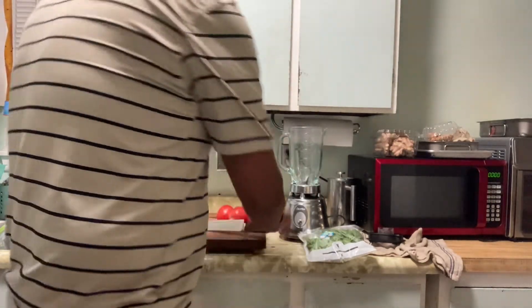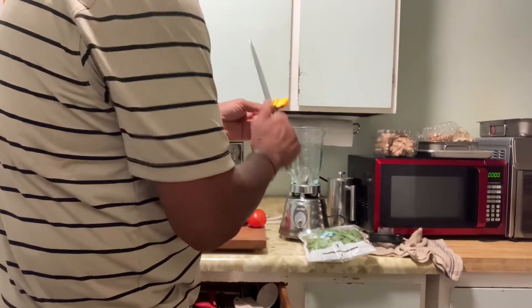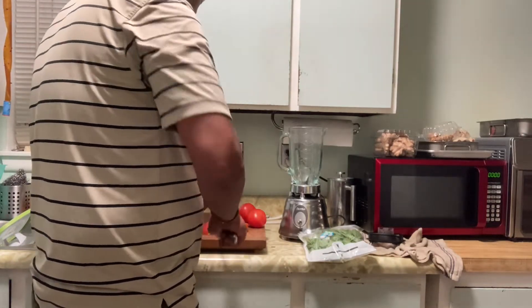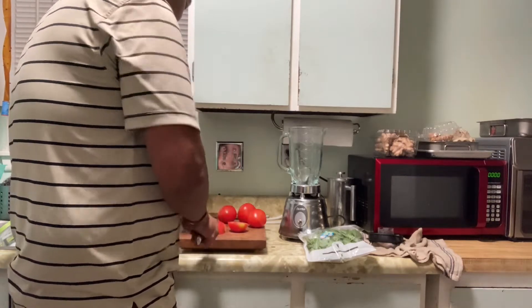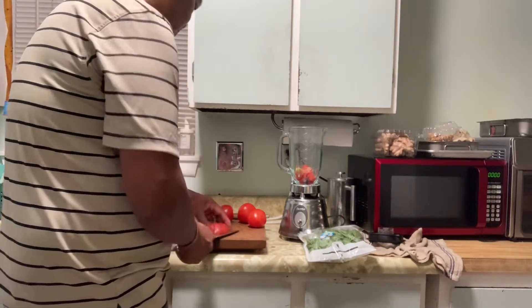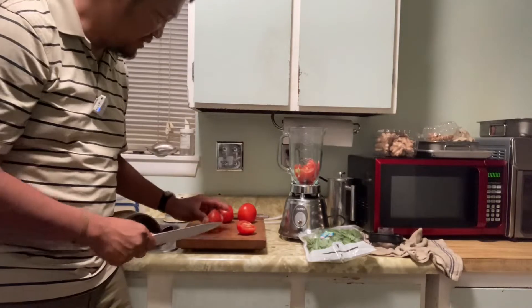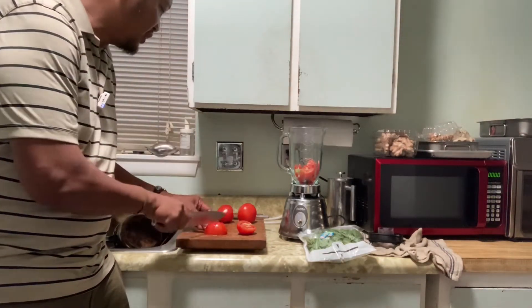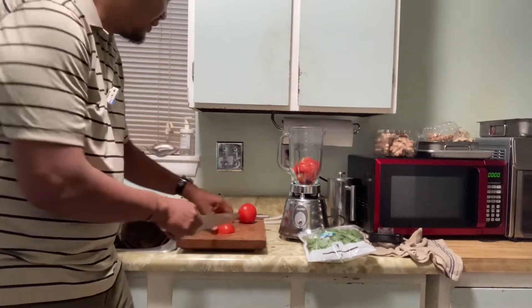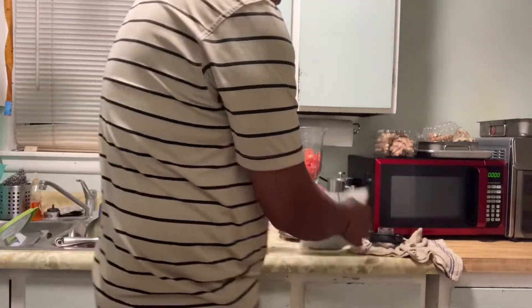We're gonna cut this up. Always have a sharp knife — I'm gonna sharpen it a little bit. I'm just cubing the tomatoes. It doesn't really matter how you cut them because you're gonna blend them in the end — whatever is easiest for you. I'm making them small. That's like two tomatoes, or one whole tomato, and I'm gonna add the basil.